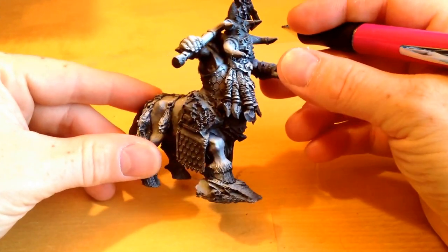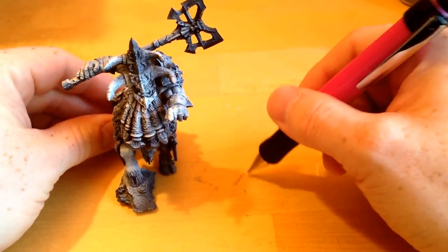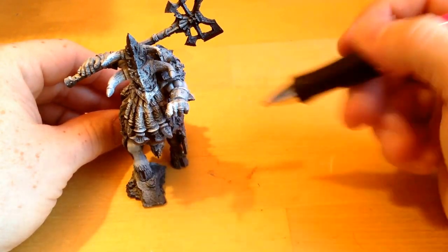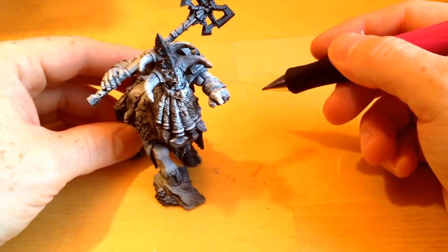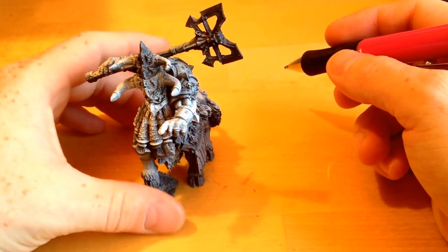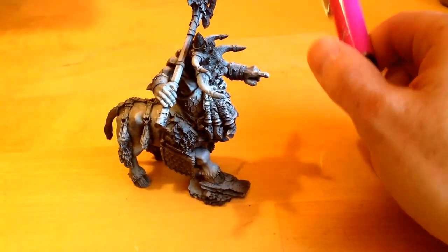I'm going to paint off Taruk — it's a Bull Centaur. Previously you had to have three Bull Centaur renders to play with the hero character in the Warscrolls, but now you can play just with him, so hooray. I just bought it because it looked really cool; I really want the renders as well, but this will be a really good start.